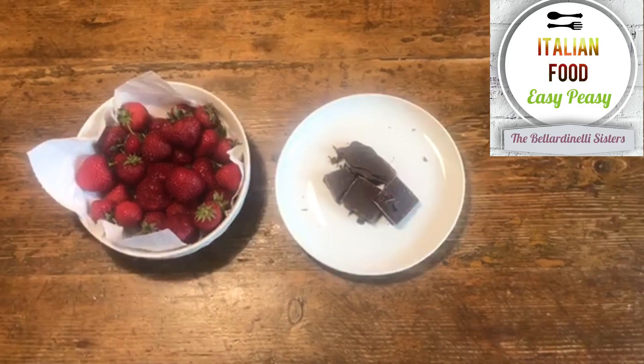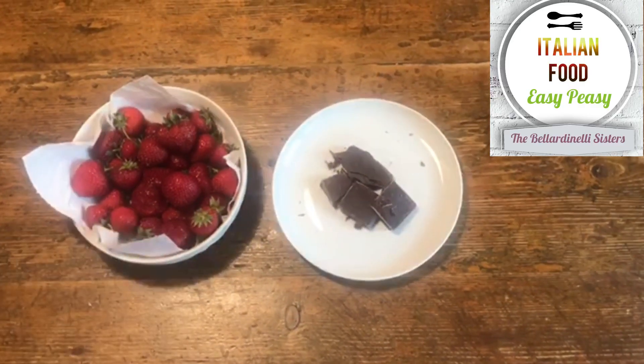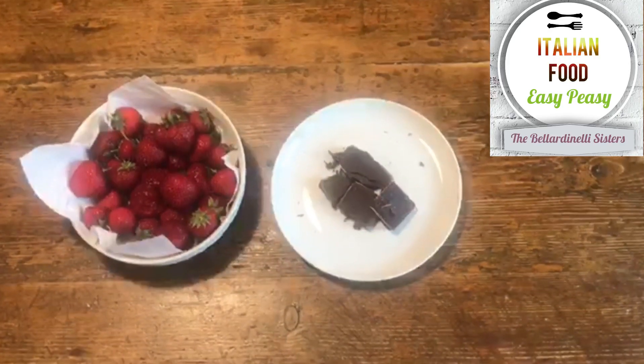To decorate the panna cotta we can use strawberries, of course, or chocolate melted in the microwave.